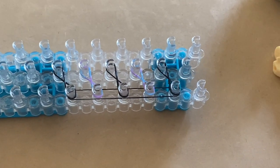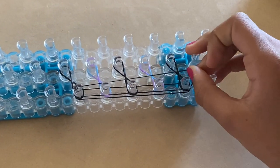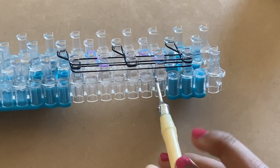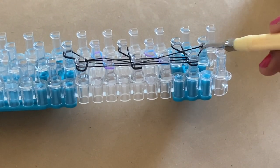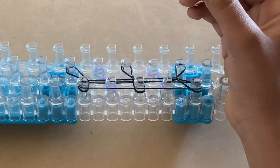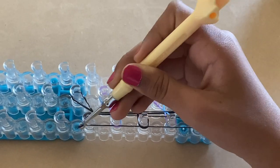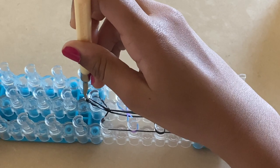Take another black band and stretch it horizontally on all five of these pegs. Now we can start the hooking process. Take this bottom layer of black band and slide it over those two layers of bands like that. Now go inside the horizontal band, grab this black band, and take it out and over.